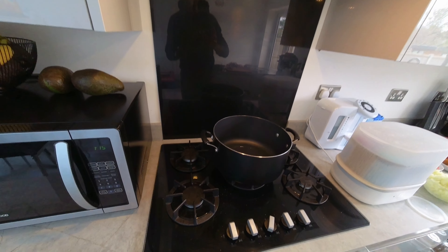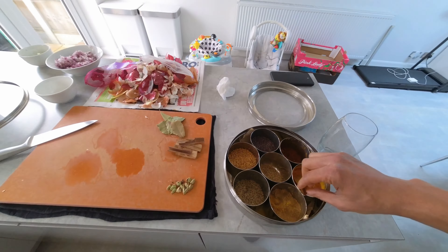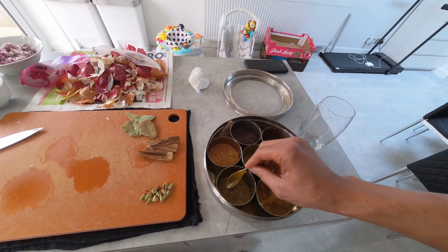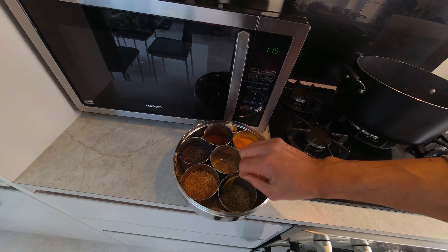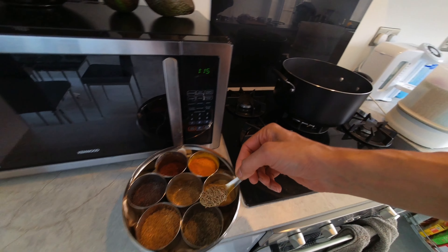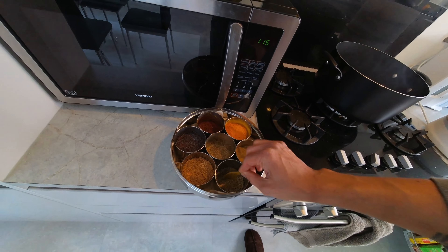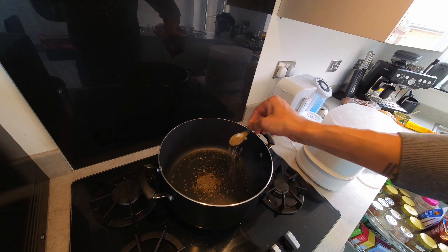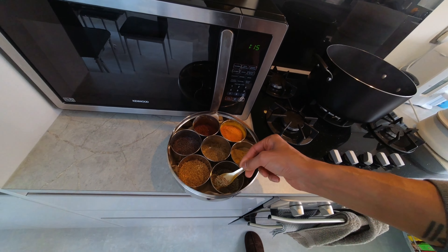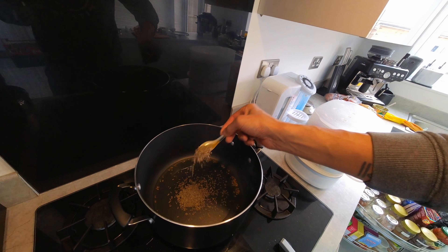The ghee is nice and hot now. I'm going to add two decent-sized spoons of cumin seeds - maybe a little bit more because I'm making slightly more today since I'm also doing lamb chops.